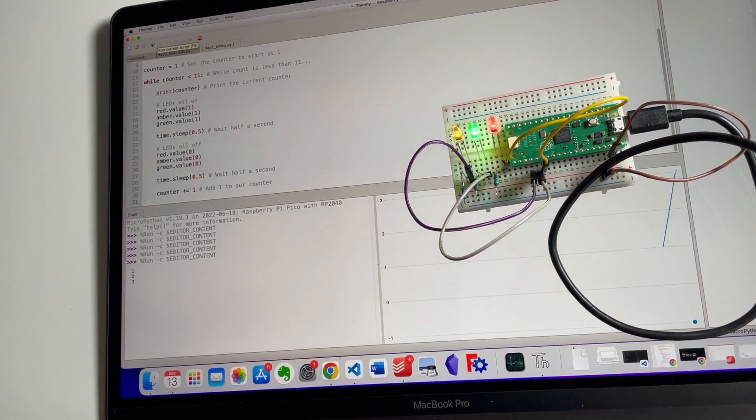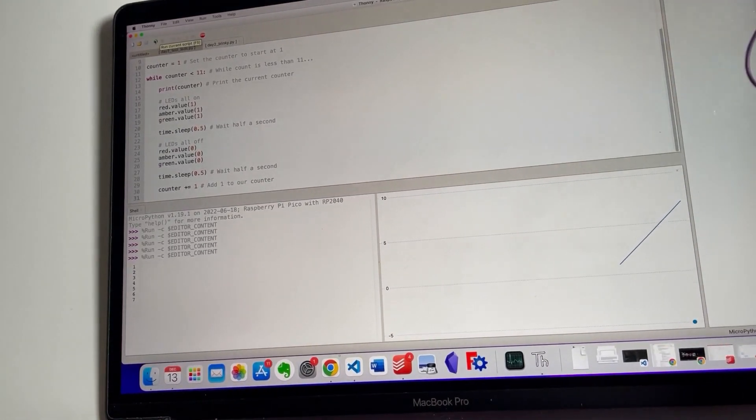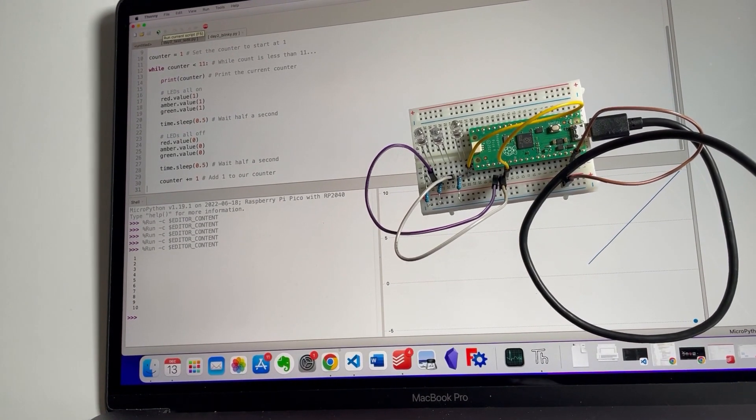Day two blinky — let's run this. There we go, it's going! Because it's printing a counter here it's showing the graph for the counter in the Thonny plotter, which is quite amusing. But it's just turning one LED on, all LEDs on, and all LEDs off. What if we turned one on and one off at the same time?